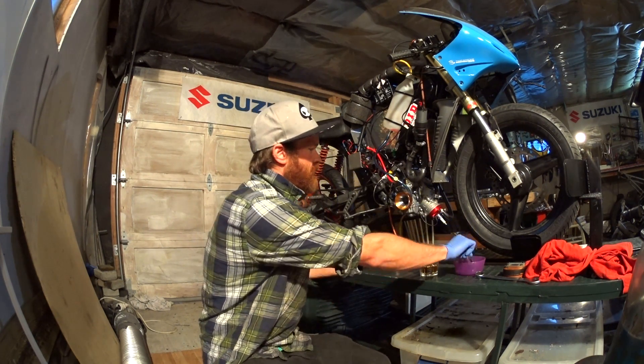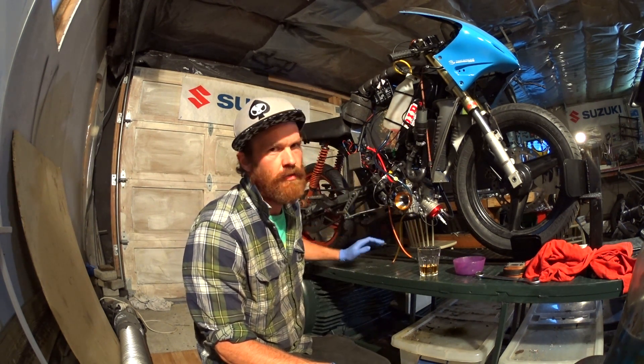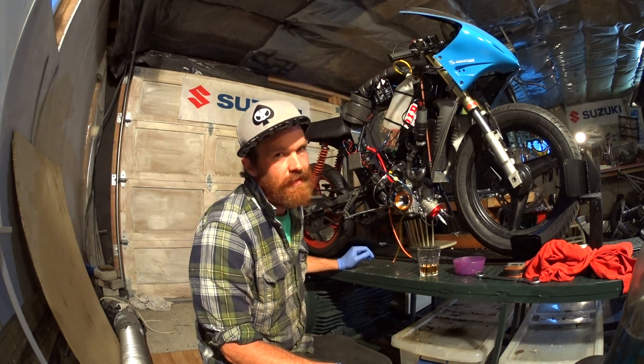So no valve in here at all. It's just an open duct all the time — no intake timing, always open. Let's see if it starts.